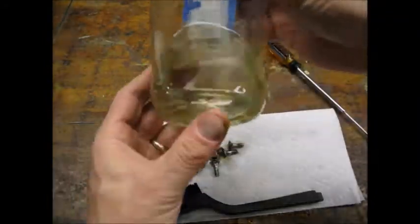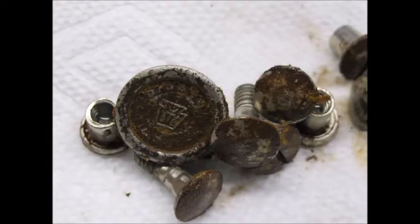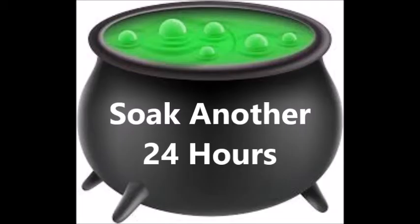There was definitely some discoloration to the vinegar. Here's the hardware after soaking. I worked on them with a nylon brush and decided more soak time was needed, so I let them soak for another 24 hours.